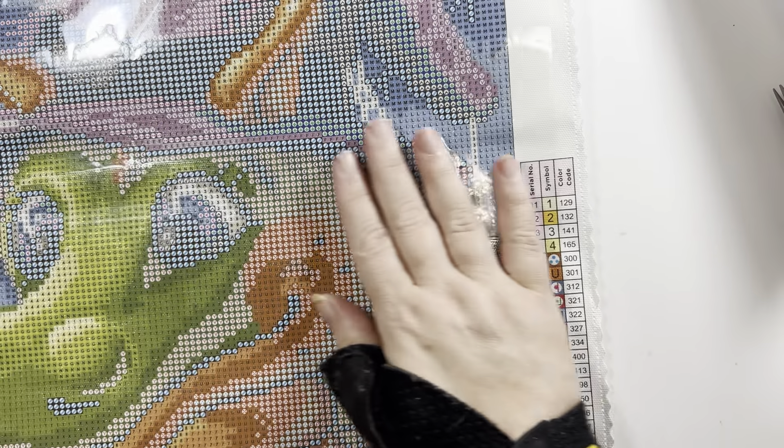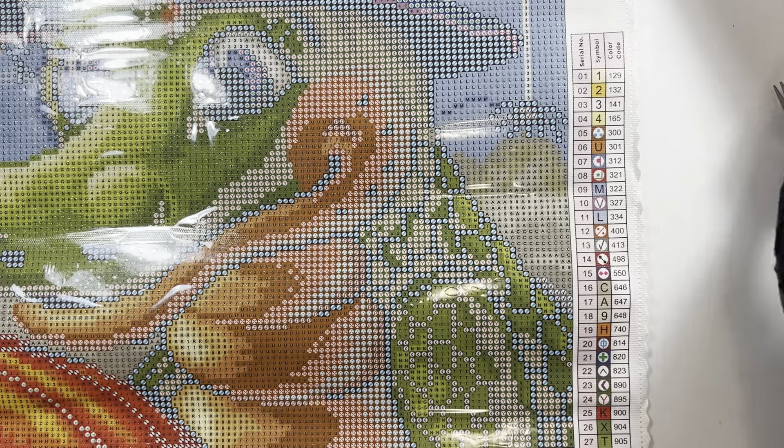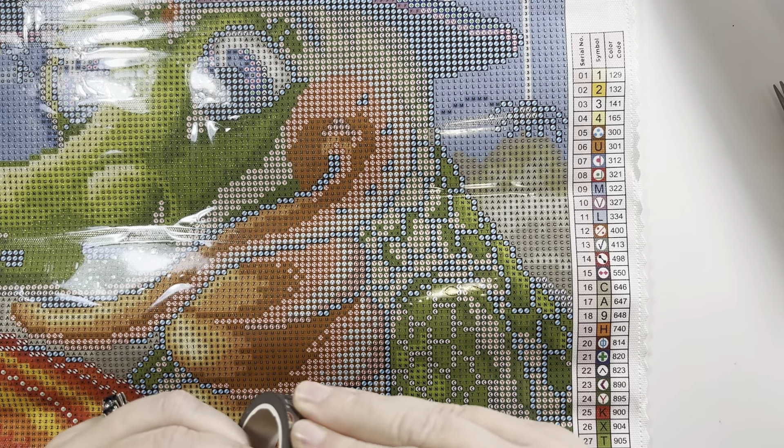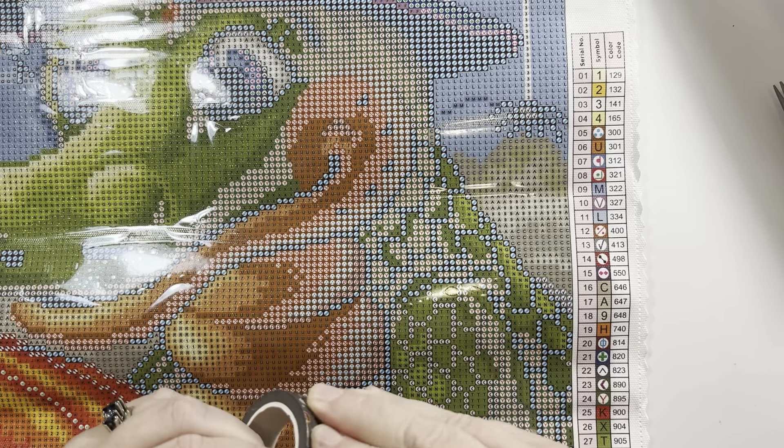Much better! I'm going to go ahead and put the washi around it first, and then I'll worry about the drills. That way we can chat about what has been going on in the world — or in the world of Diamonds and Dragonflies.